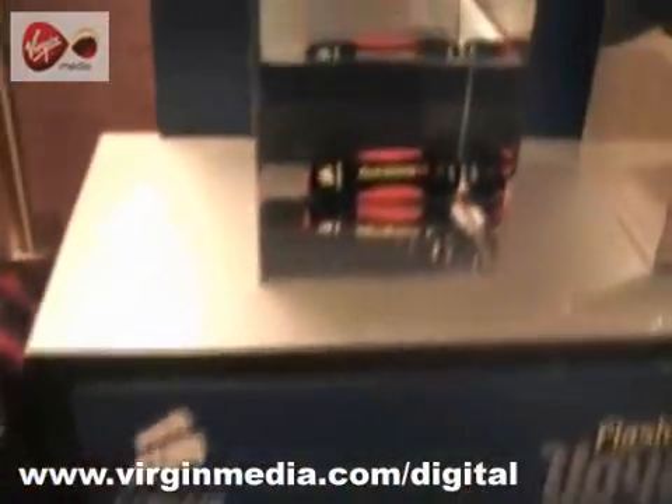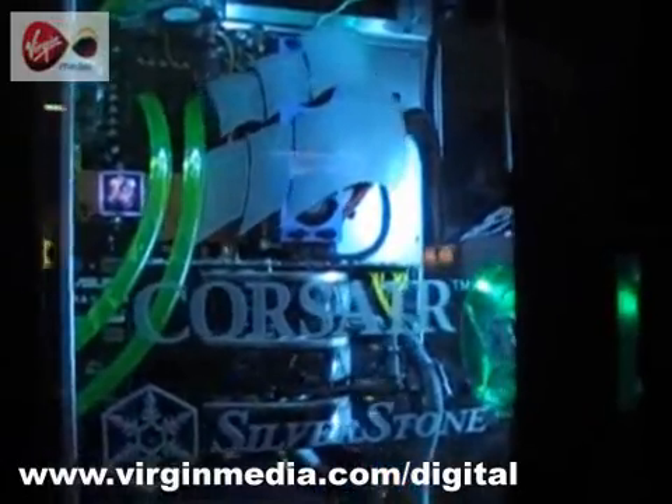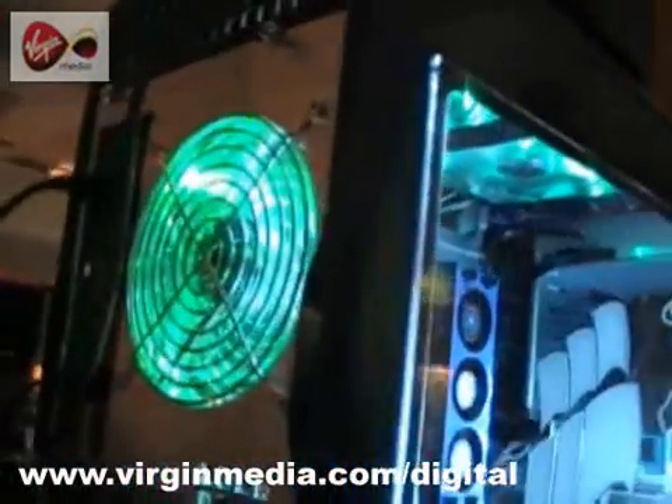LJ Rich and Virgin Media here, taking you through some serious technology at CES Las Vegas 2008. Overclocking your computer is the equivalent of souping up your car by tweaking everything under the bonnet. I went to the Corsair Pirate Party to find out more.